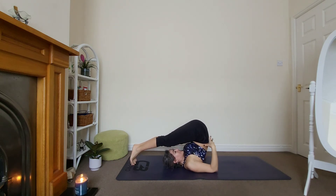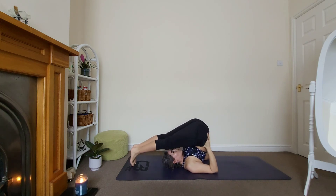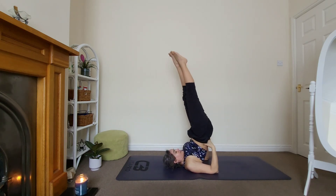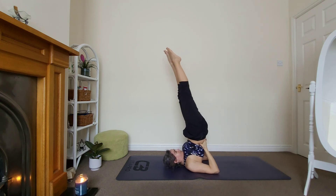I'm bringing my elbows in slightly before I go up onto my shoulder stand. We are here for three — long breaths, two, and one.